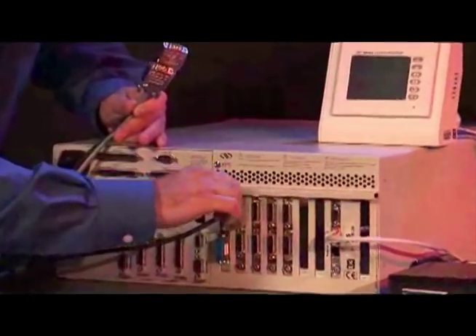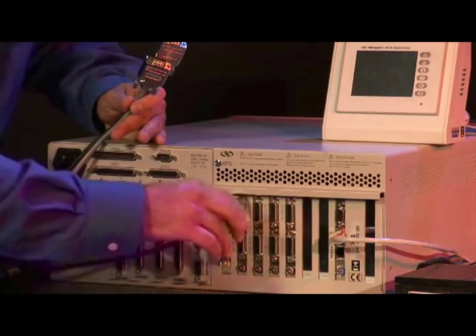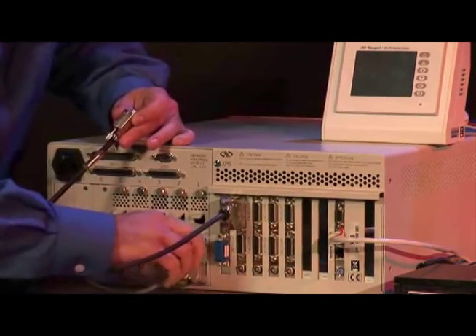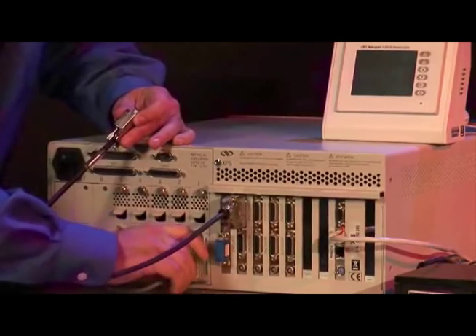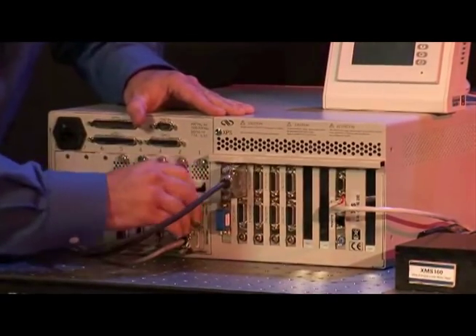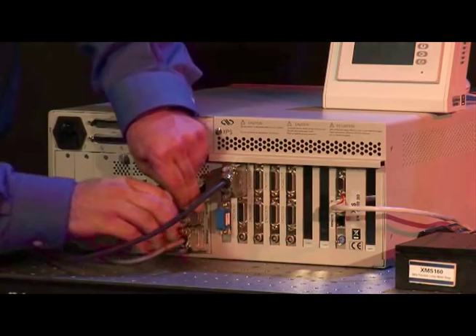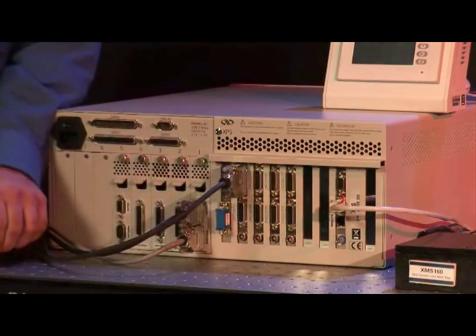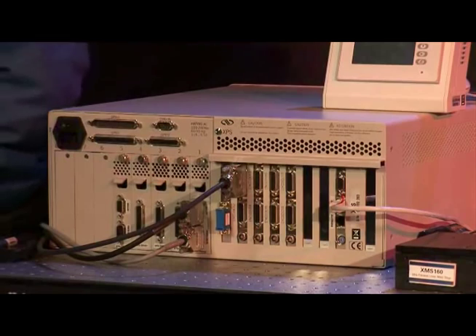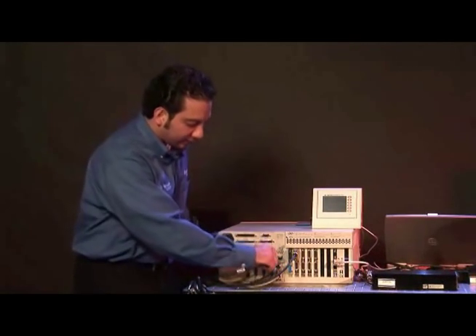I will be connecting the stages and show exactly what I mean. So we are connecting the encoder, encoder number 1, and the front, and the motor.